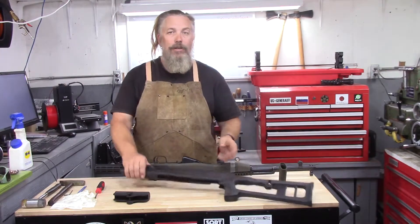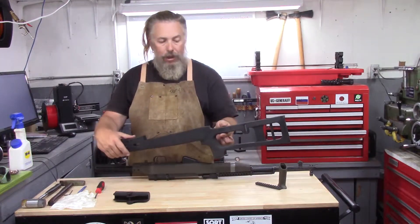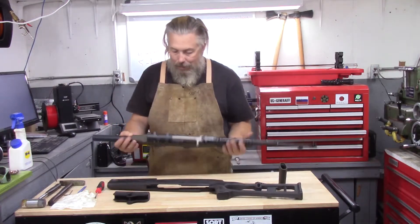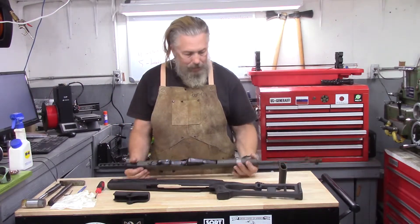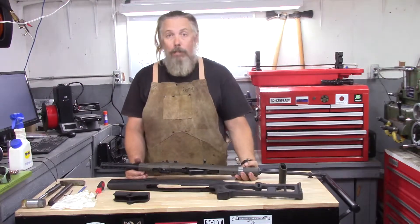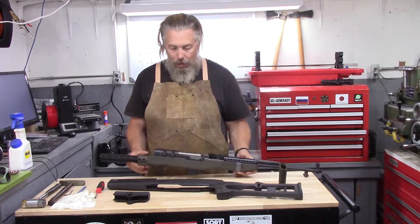You will notice that our project is not in the so-called Dragunov sniper stock right at the moment. It's sitting in a Tapco stock with no pistol grip, and I'm not sure which way I'm actually going to go. I'm going to build up both and we're going to try both out.